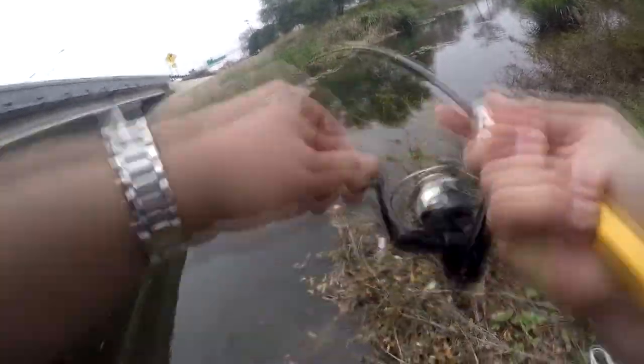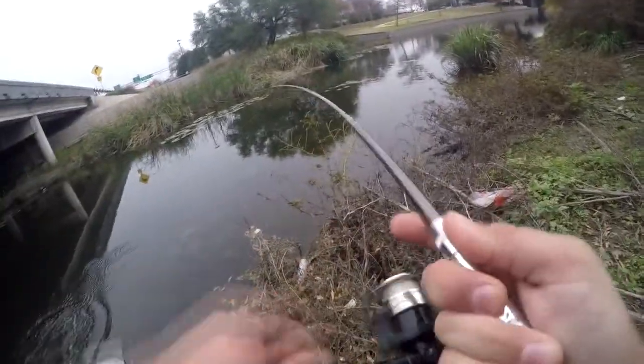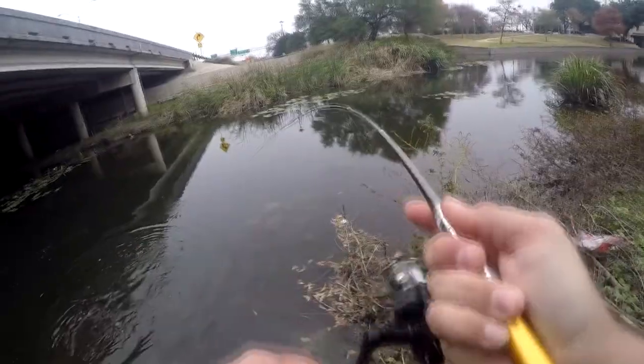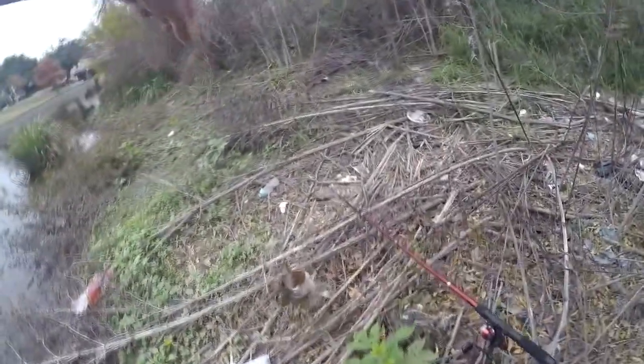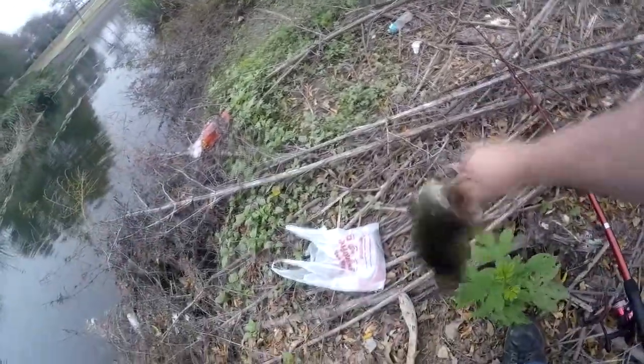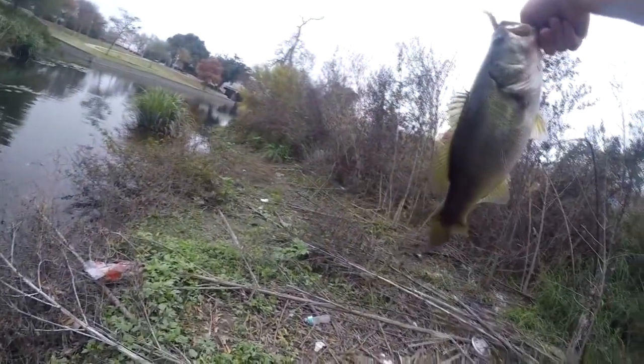He's on, but I can't even reel him in. There we go, come on. He's pulling my drag out. Getting up under these branches and stuff here. Yeah, that's a nice bass. That's a nice fat one. Wow, that's a good looking bass. I didn't bring my scale or anything down.